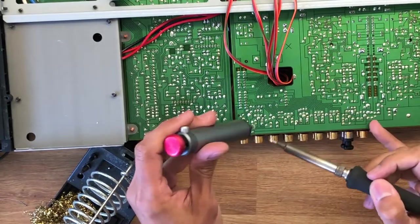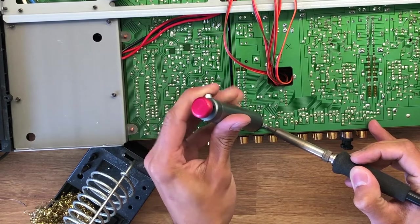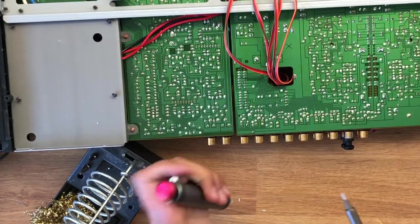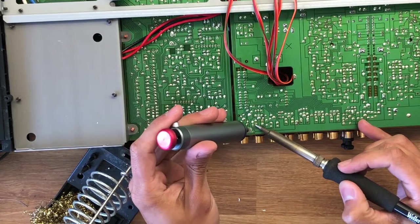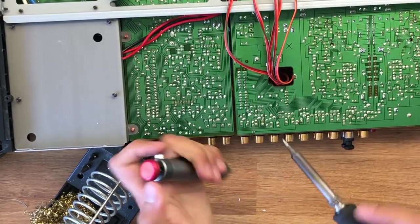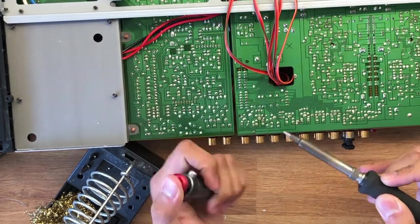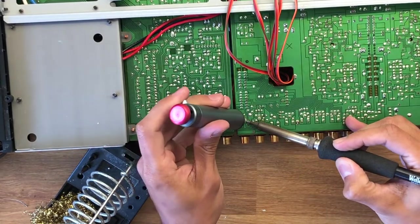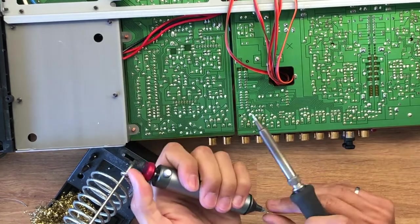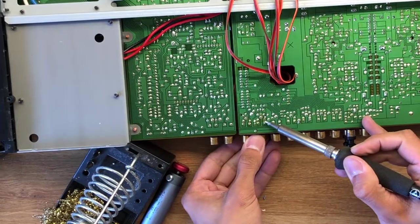The trick with the solder sucker is to heat up the solder joint, place the sucker over it with a nice airtight seal, and hit the spring-loaded button, which pulls up the spring and sucks all the solder out. When I push it back down, little bits of solder come out of the tip — a very convenient tool. My plan is to swap the functioning tape-out RCA connectors with the non-functioning pre-out RCA connectors, since I don't have a tape machine and just intend to listen to the music this preamplifier produces.